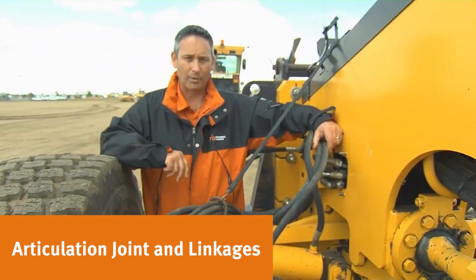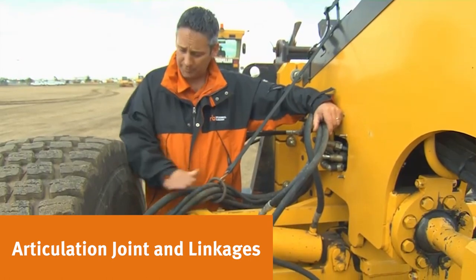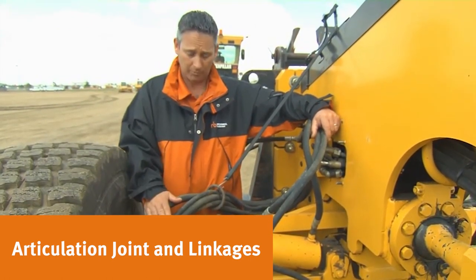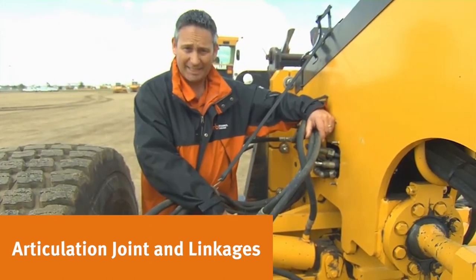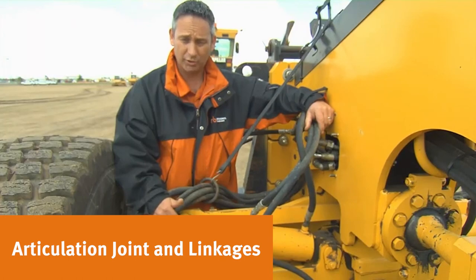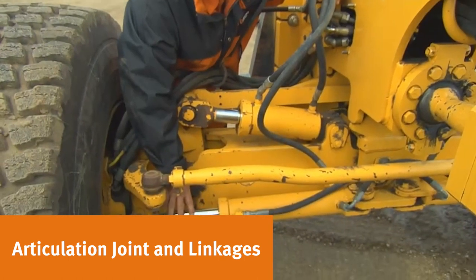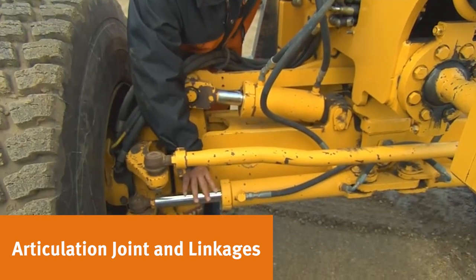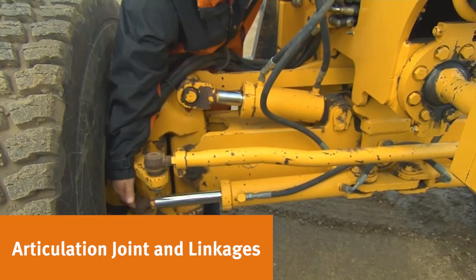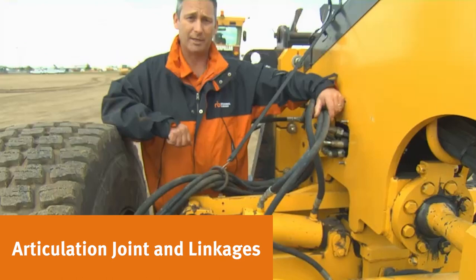Here at the front wheel assembly, note any hoses going down into the drive motor assembly, which indicates all-wheel drive — something to note. This is the wheel lean assembly; look at the cylinder and make sure it's in good shape, and check all bushings for excessive play or wear. Moving down to the steering cylinder, look for any leaks or damage. Over here in the tie rod, it appears crooked with excessive wear and likely needs to be replaced — something to note when doing an appraisal.